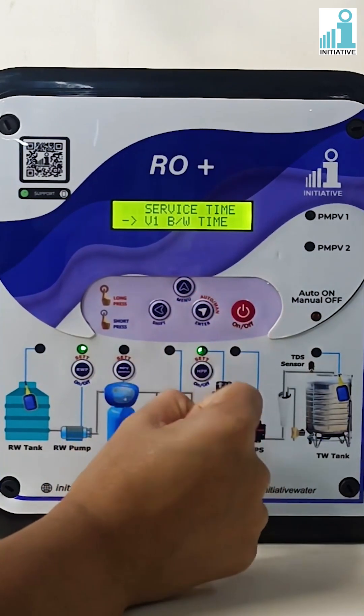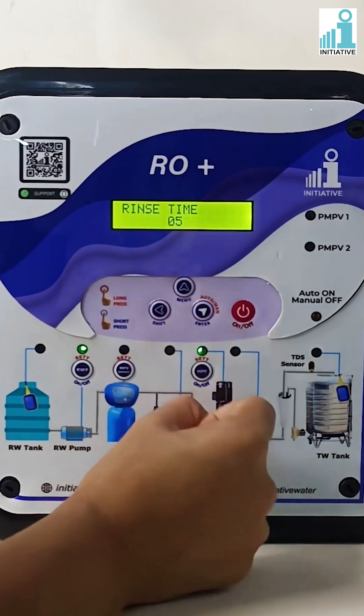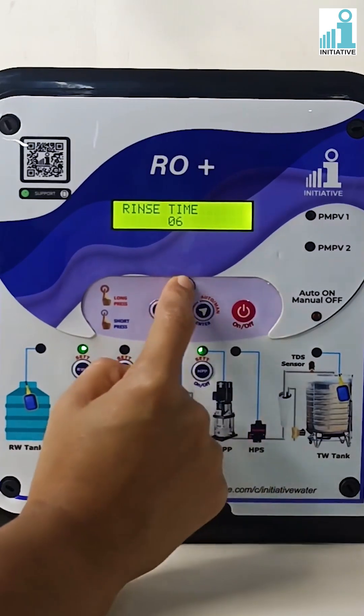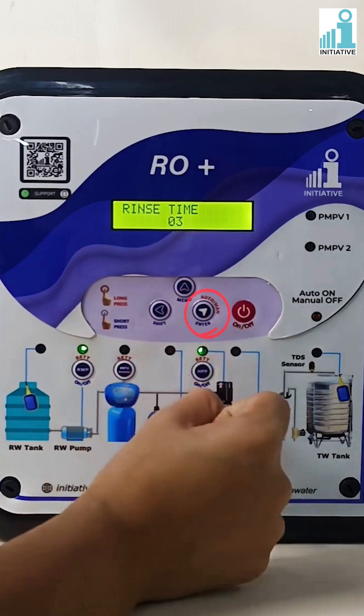Press the menu button to go to valve one rinse time and press enter. Change the rinse time as per your requirement. Rinse time can be set in minutes. Press enter to save the rinse time.